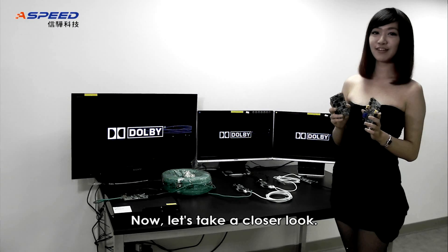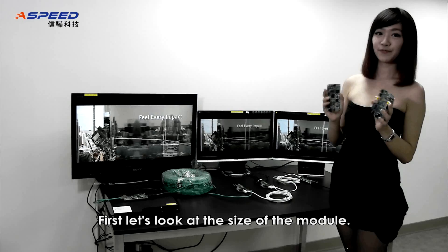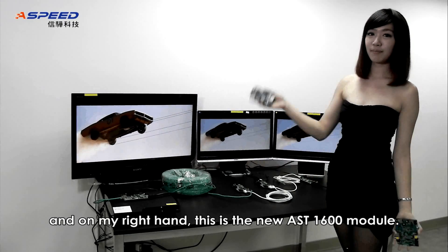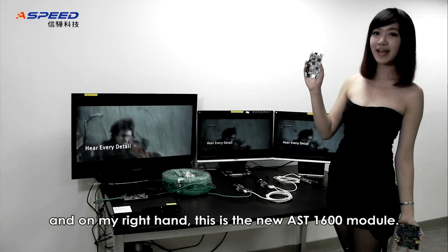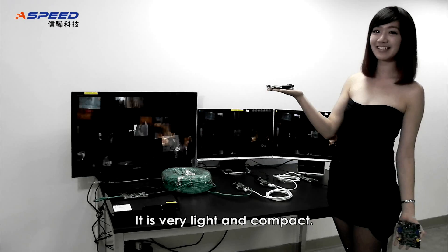Now let's take a closer look. First, let's look at the size of the module. On my left hand is another brand, and on my right hand is our new AST1600 module — it is very light and compact.